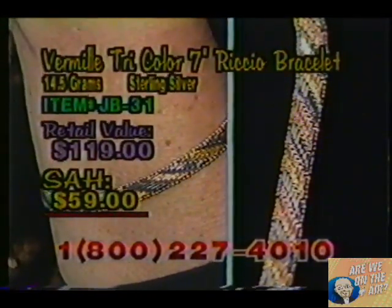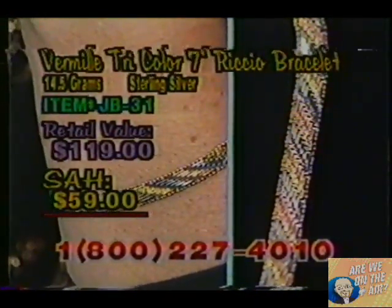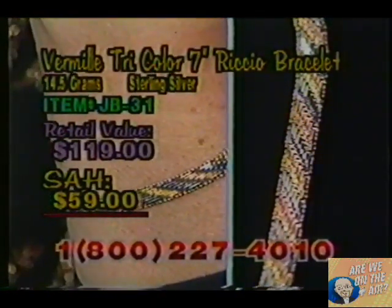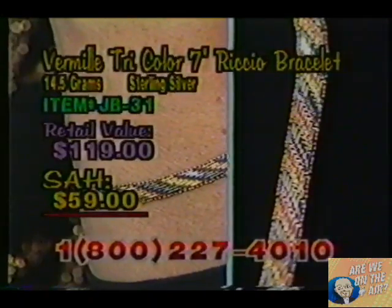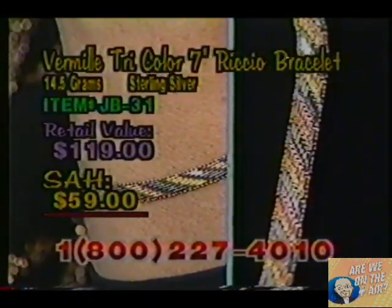It's a lovely woven effect. And at the back, which you can't see right now, we have a terrific safety clasp that will not fall off your wrist at all. Our item number is JB31, regular retail value is $119, but right here at Shop at Home it's only $59 for our Vermeil Tri-Color Riccio Bracelet. Call 1-800-227-4010.